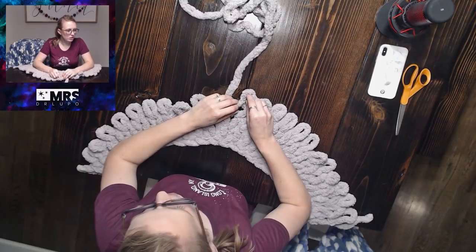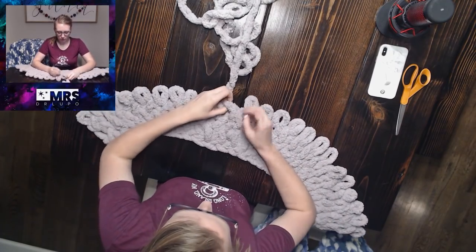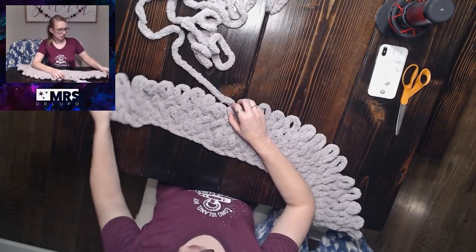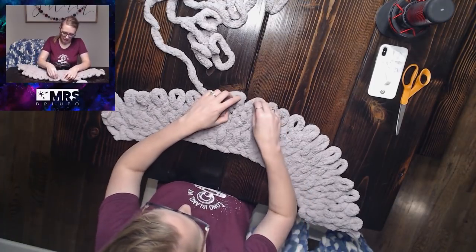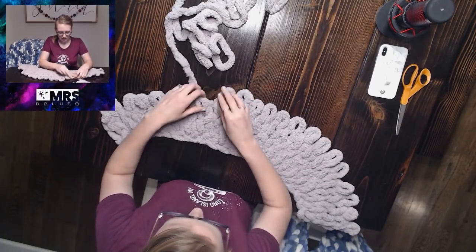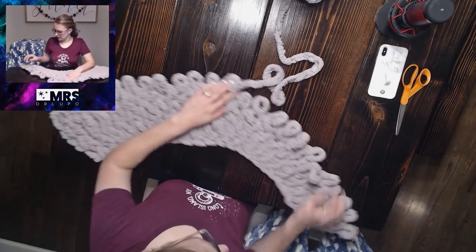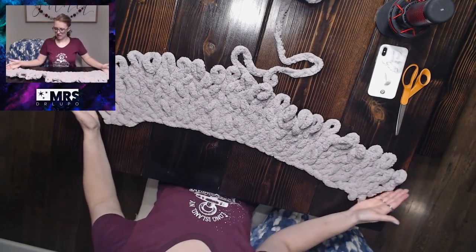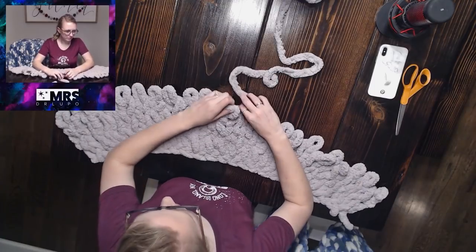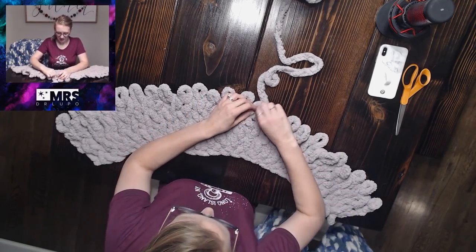If you get close to being done with a skein and don't want to start a new color mid-row, you could cut it right at the end, though you'll lose a bit of yarn if you can't make it all the way back on another row. Starting a new color mid-row won't look bad. Also, I can tell by looking at this that I'm making my loops a little bigger — it's starting to go outward — so I need to start making my loops a tiny bit smaller and tighter to rein the blanket back in.